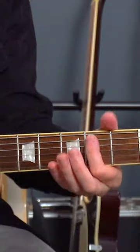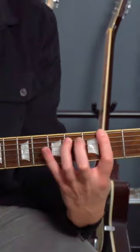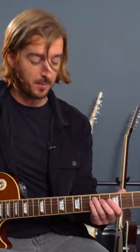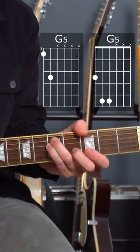A power chord is the root and the fifth, so it's like this shape. However, there's another way of playing a power chord — it's just how we move this shape. Sometimes that root can be on top, and that's what's happening here. This will be a G power chord, but this is an awesome G power chord.